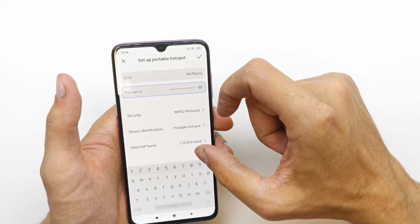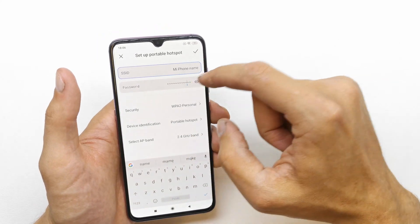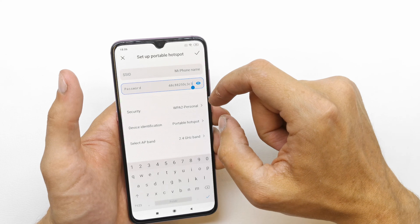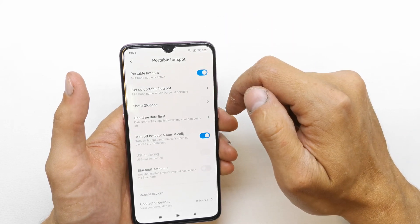You can set up the portable hotspot by giving it a name here, and here you can choose the password which you want to use to connect to your hotspot. Accept it — of course you can enable it.